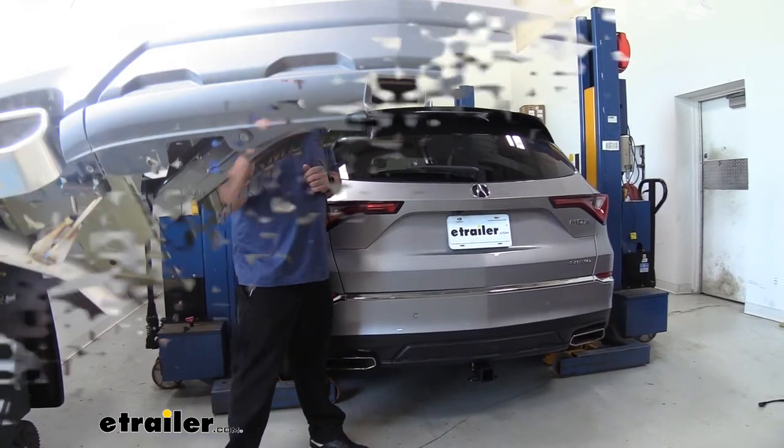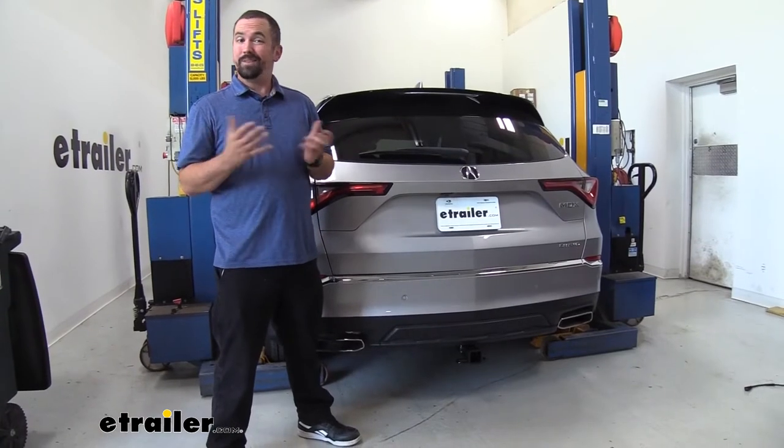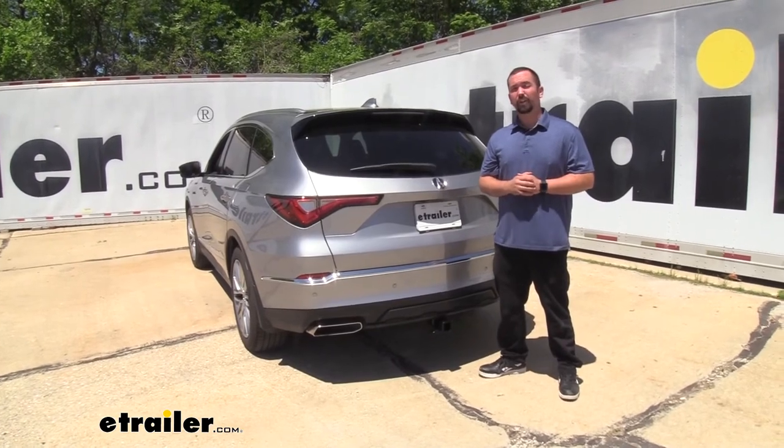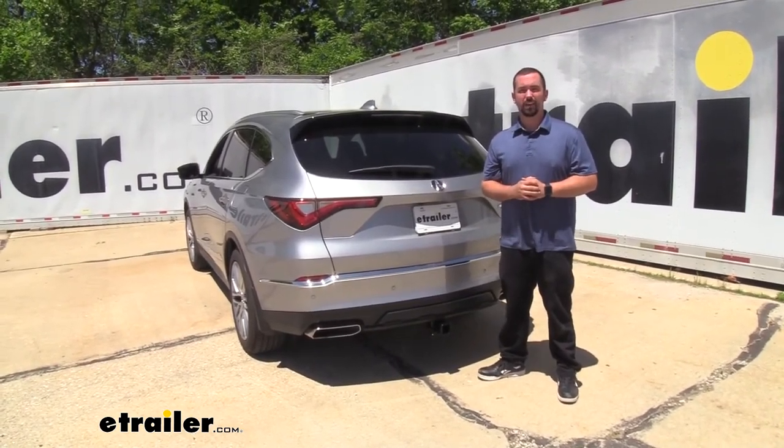Now all you need to do is get that spare tire back up and get the interior panels back in place, and then all that's left to do is actually use your hitch. And that was a look and installation of the CURT Class 3 trailer hitch receiver on a 2022 Acura MDX.